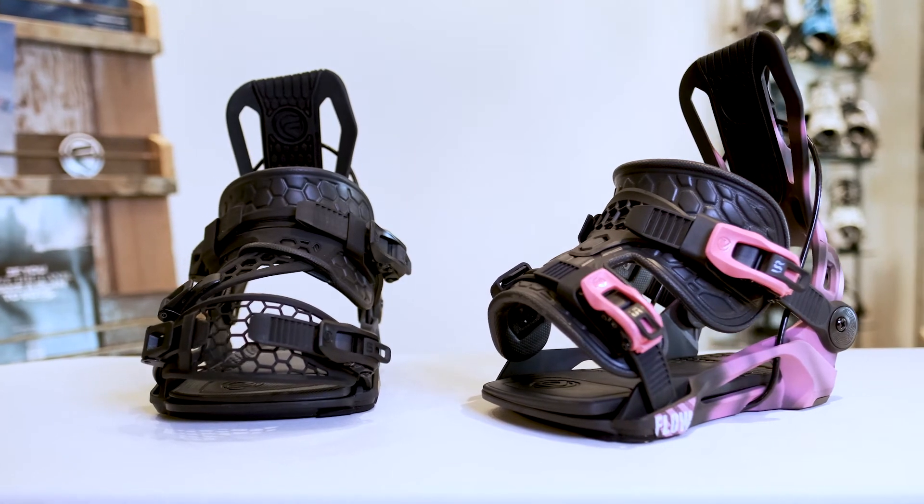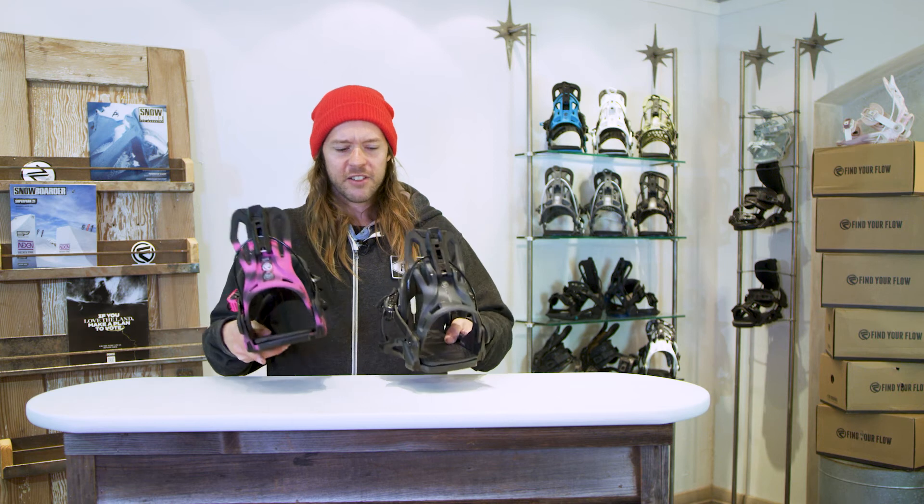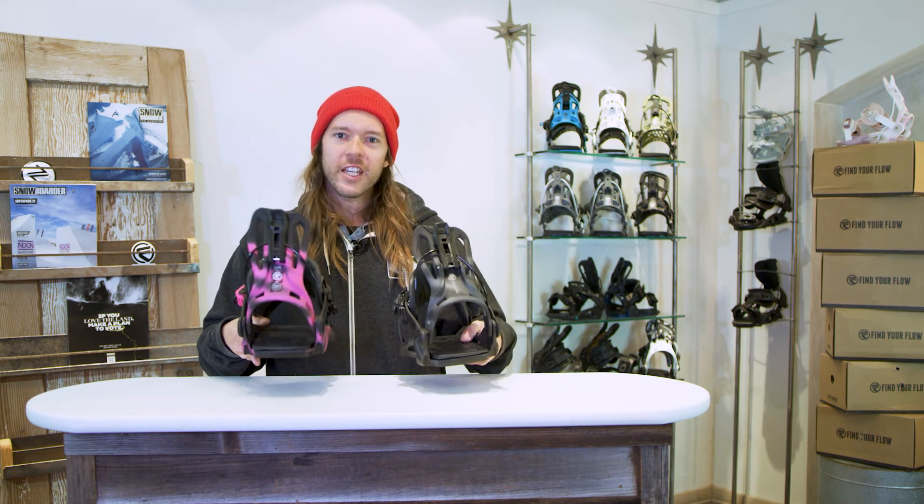As Flow has many flavors of the different Phoenix bindings with different strap variants, we also have two different colorways on this Phoenix Plus: the black gunmetal and the magenta burst. So whatever your flavor is, Flow is here to satisfy your appetite.